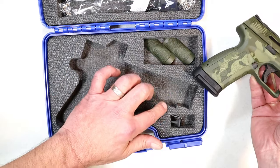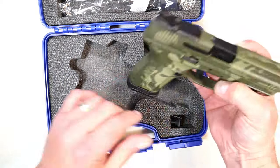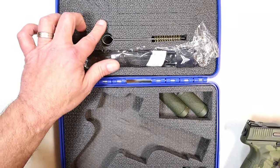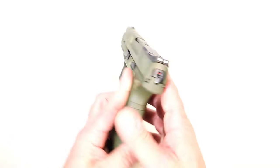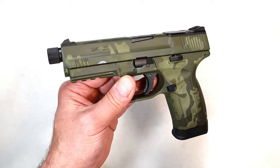If you go with this, you'll get this hard case, two additional backstraps, a punch, a hex wrench — because it is optic ready — a bore brush, a lock, and paperwork that I already removed. But here is the Disruptor.